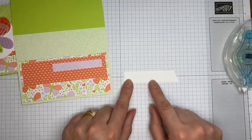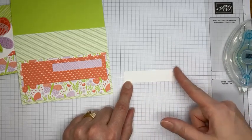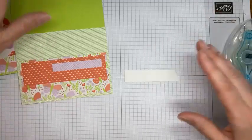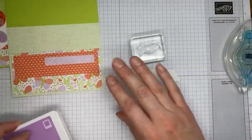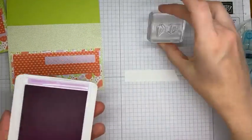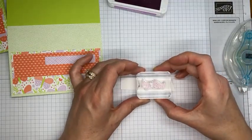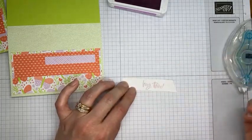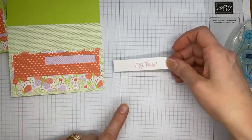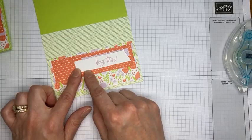Next I've got a little piece of basic white cardstock cut to about 3.5 inches by about 3/4 of an inch, trimmed at an angle on one end. I've got Fresh Freesia ink and the sentiment from the Charming Sentiments stamp set, and I'm stamping it here on the strip. I'm going to wait to adhere this down until I've got my circle stuck on the card so I know where everything needs to land — I don't want the sentiment underneath the circle.